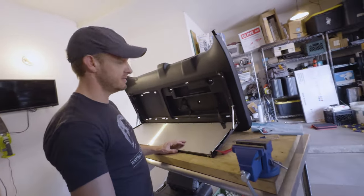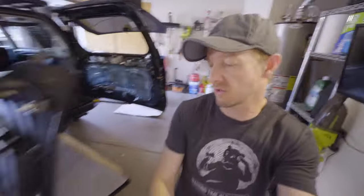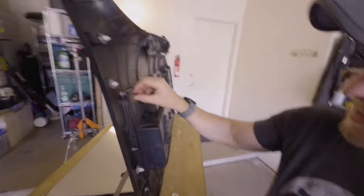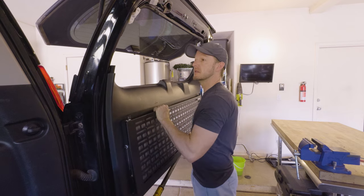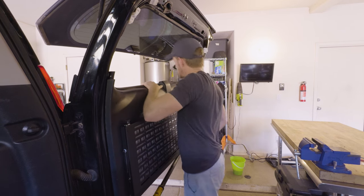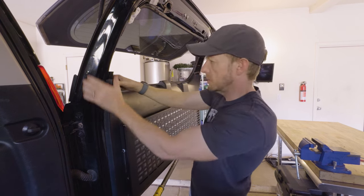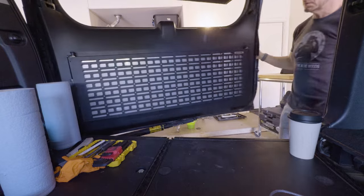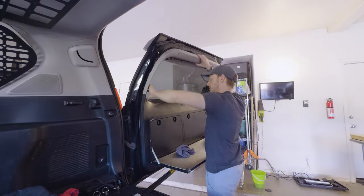Got it all cinched down. The last thing I'm going to do is go around the back of each bolt and put a big glob of thread lock on all of them, because there's nothing I hate more than a rattle. Finally, I replaced the bolt, screw, trim panel covers, and the back door upper garnishes.